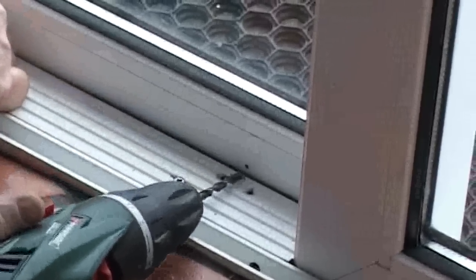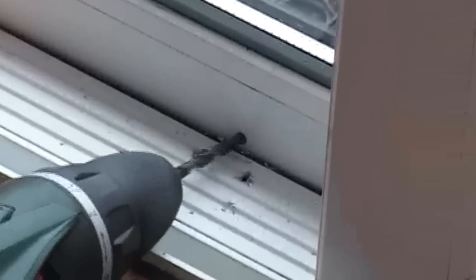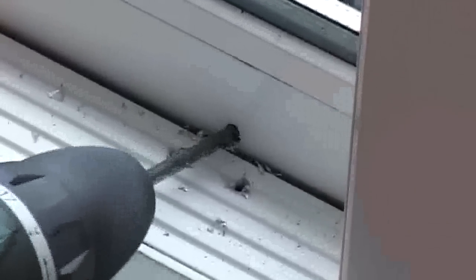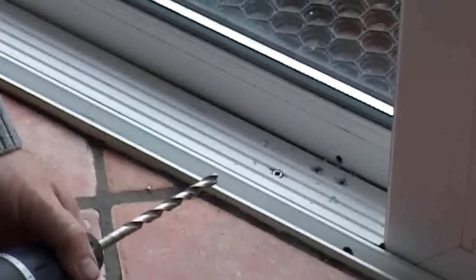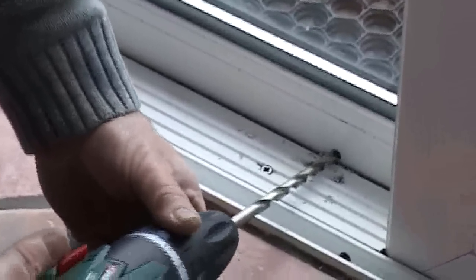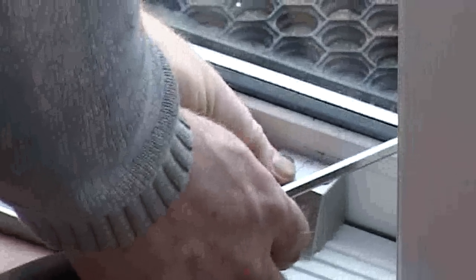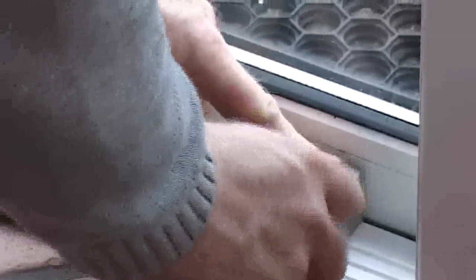Drill out a five millimeter hole for the lock receiver. Drill out the hole to a nine millimeter hole. Face it up to position and print it into the hole.